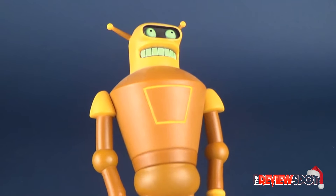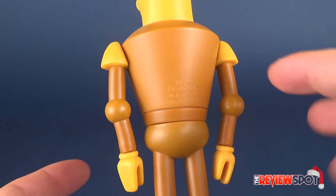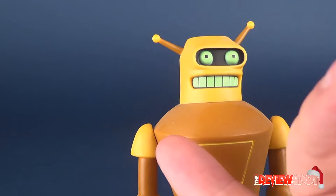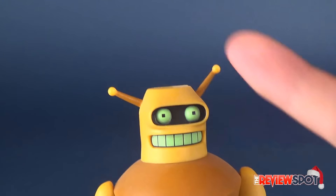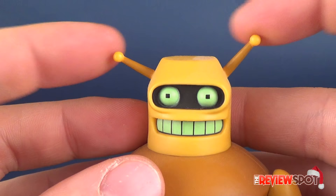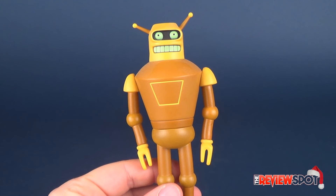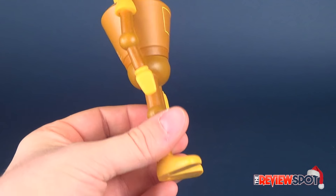Coloring is definitely where this guy excels. It looks clean for the most part — a combination of a caramel brownish-yellow and a more custard yellow for the shoulders, clamped hands, boots, and head. He's got little antennas on the side which, much like Bender's, you've got to be very careful with — don't bend or drop them as they could potentially break. He doesn't come with any accessories whatsoever. Bender technically didn't either, though you could say cape and crown. Unfortunately, Calculon comes with nothing.